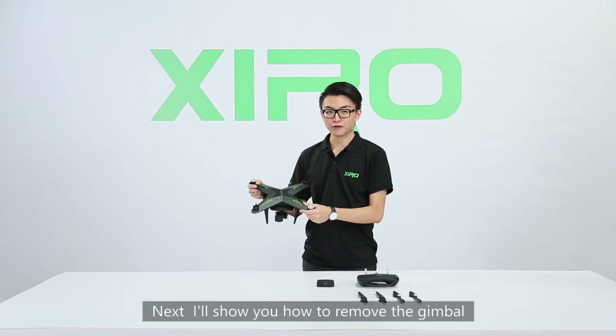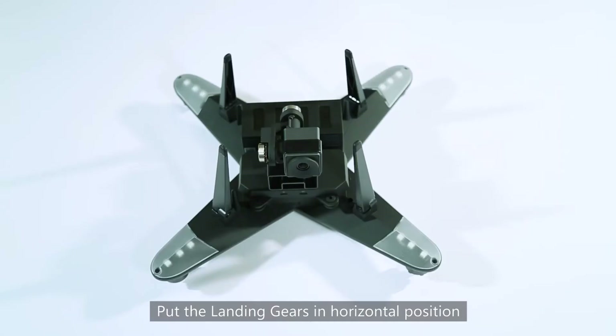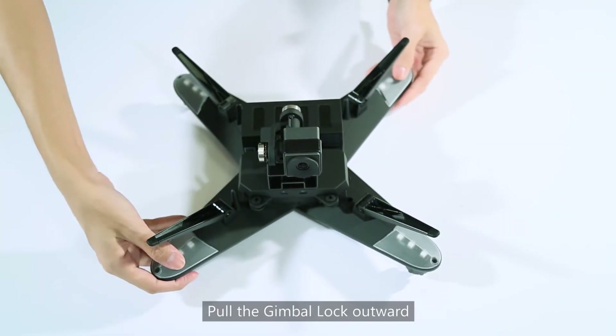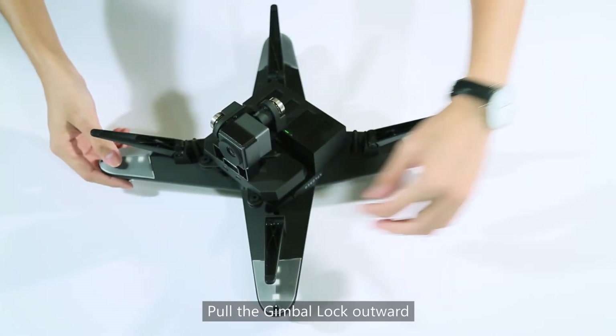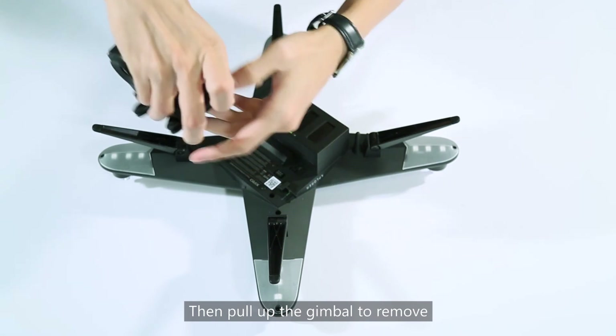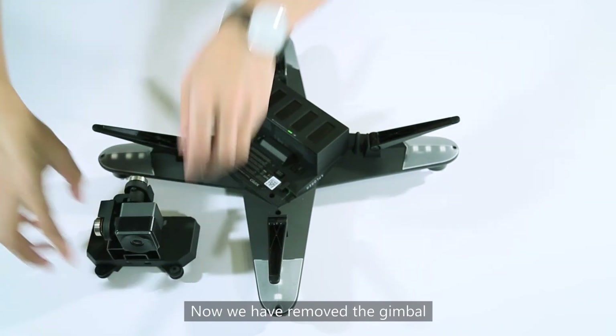Next, I will show you how to remove the gimbal. Put the landing gears in horizontal position, then put the gimbal lock outward. Then pull up the gimbal to remove. Now we have removed the gimbal.